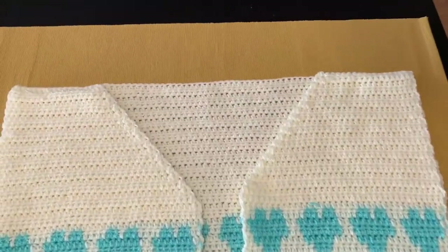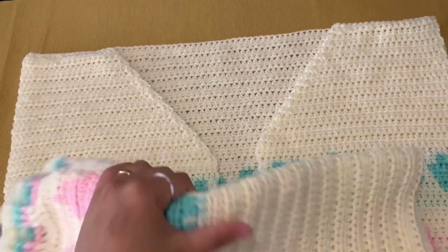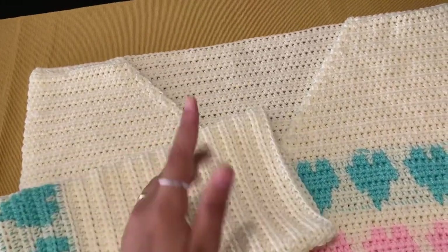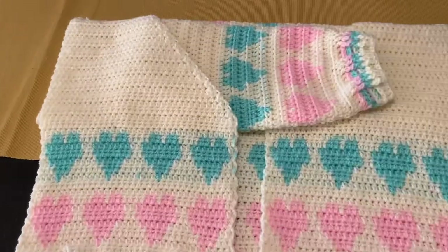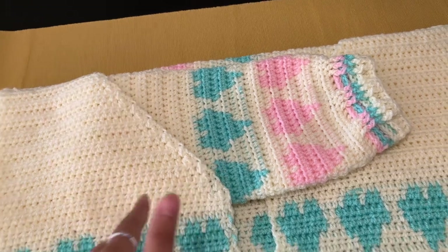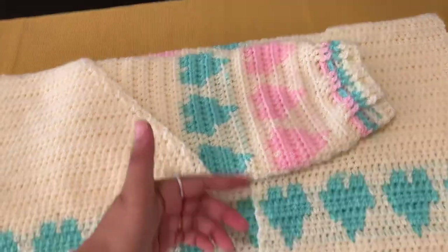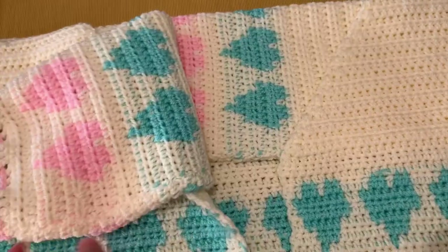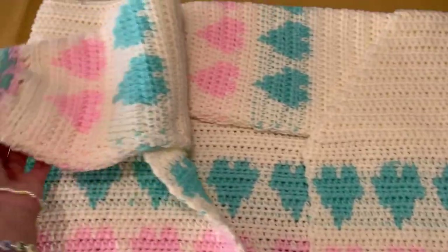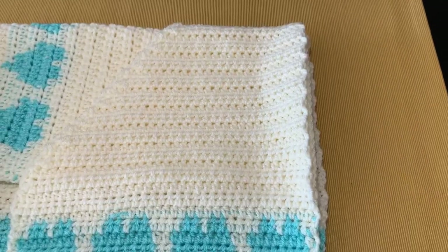When you are done sewing the shoulders, we're going to add the sleeves. Put your sleeves in the right side out, and still with your front and back panels wrong side out, we're going to insert our sleeve inside the panels. So the front and back panels are wrong side out and your sleeves are right side out — sandwich them. Remember your sewing stitch from your sleeves should be facing down on this side. Just put them inside and also on the other side.